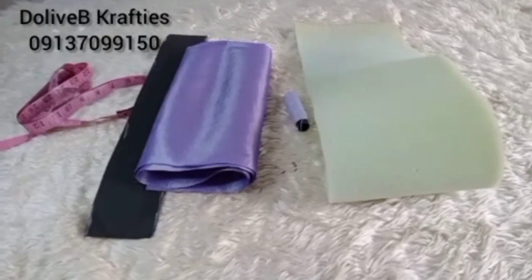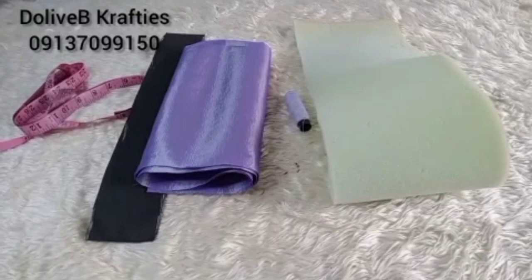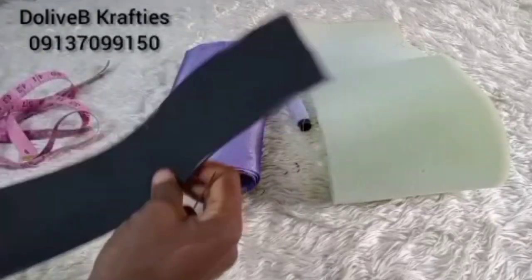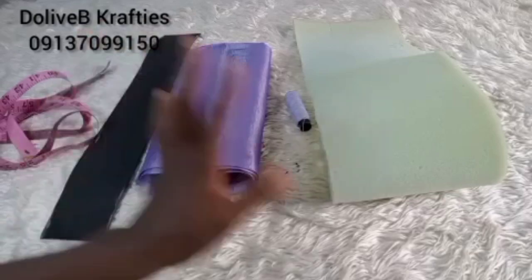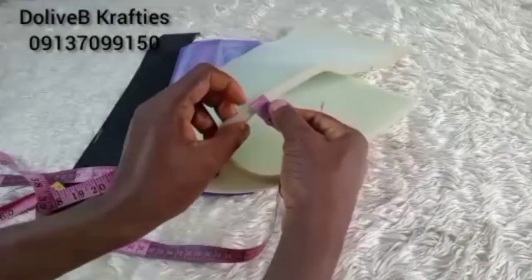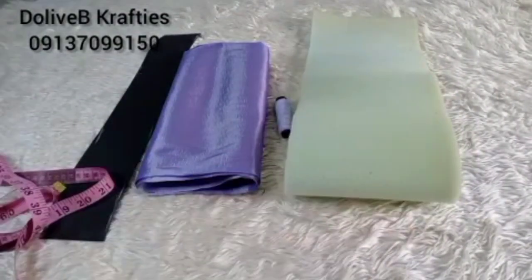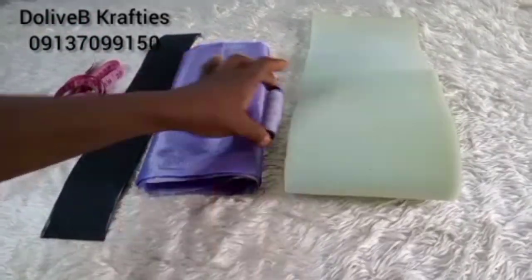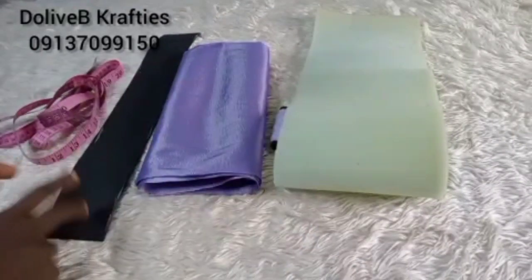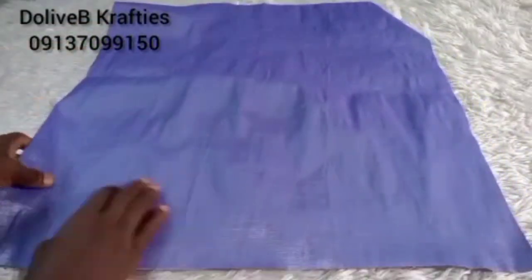I prefer to use a stretchy fabric because of the easiness to put it on. I have my marco, my measuring tape — marco is sold by those who sell bags and shoe making materials. I have this foam, it's a quarter inch foam. I also have my needle and matching color of thread. The foam is also sold by those who sell bags and shoe making materials — you get the foam where you get your marco.